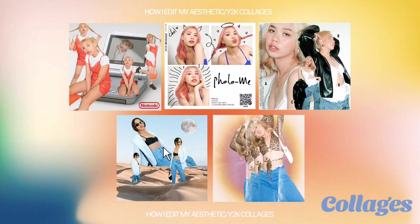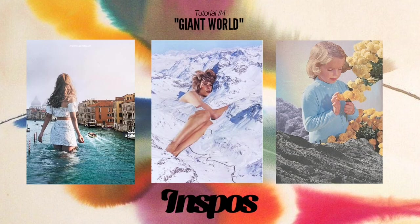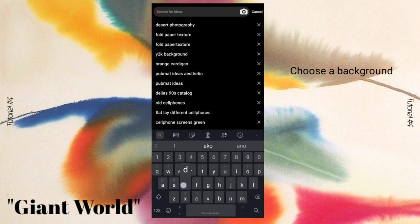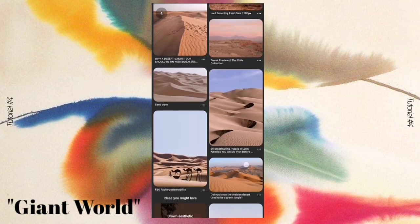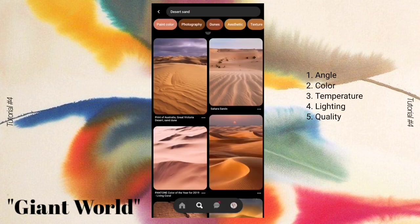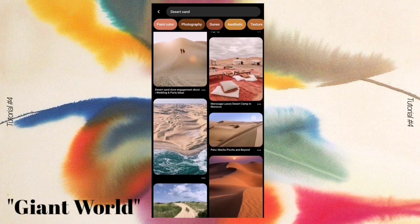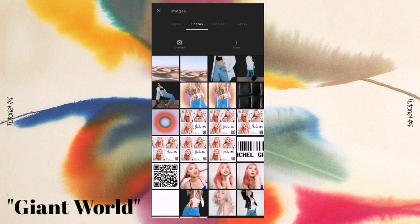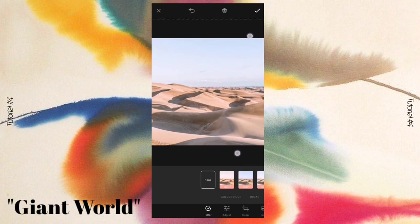For the fourth collage, I entitled it 'Giant World.' Here are some inspirations I found on the Pinterest app. For this one, I looked for a background first using Pinterest — I searched for a desert sand background. You must consider the following when choosing your background: the angle of your photo, color temperature, lighting, and quality of the background. You can either plan the background before your photo shoot or shoot first and find the perfect background. Open the Over app and select your chosen background from Pinterest.